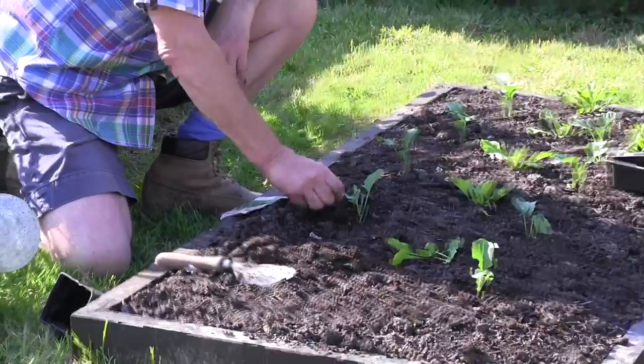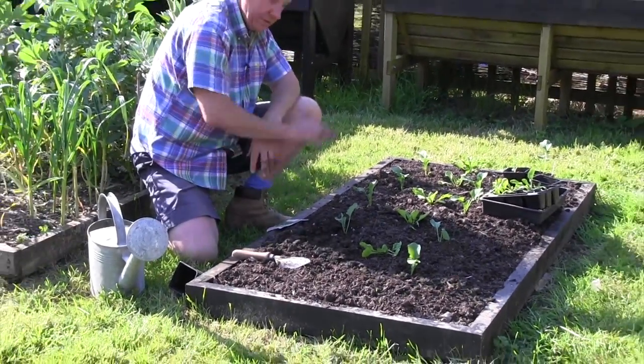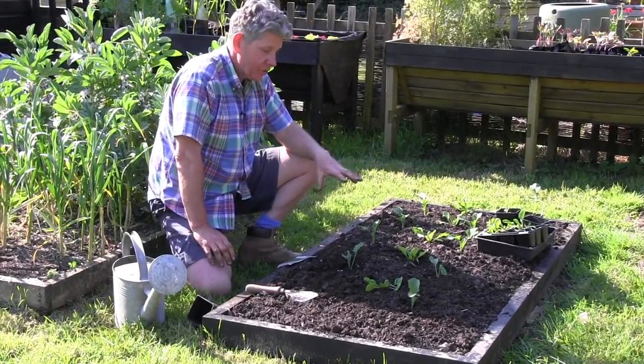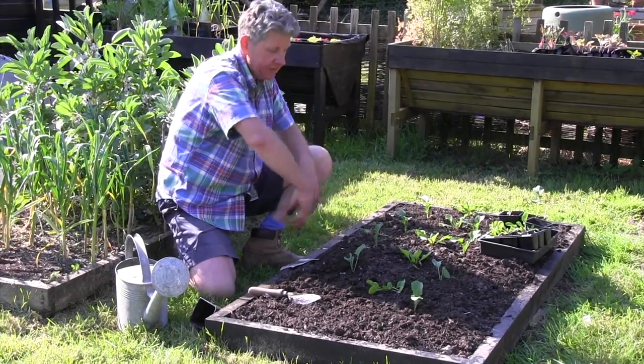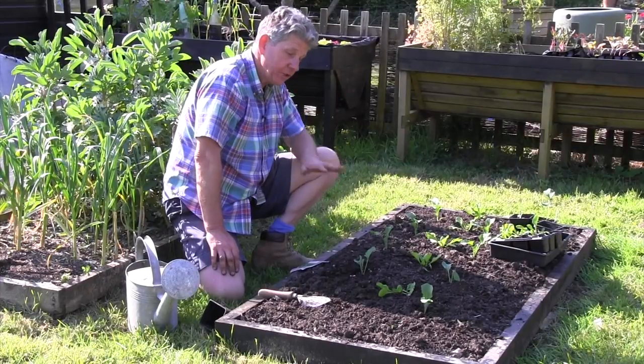The reason we use a pot is it means that we don't get holes in our rows. Once you've got your broccoli about two feet apart in a square — or you could have it 18 inches apart with about two feet between rows — give it a good watering in.